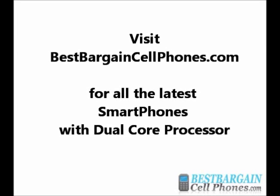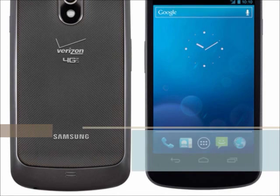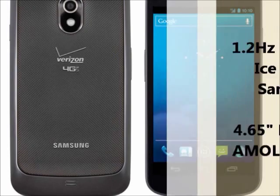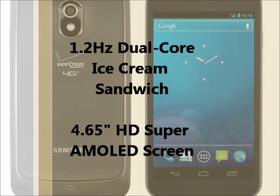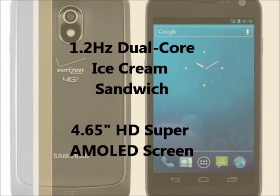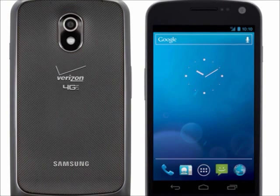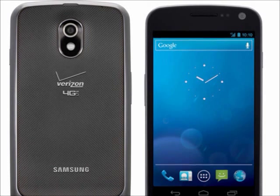Please visit our website at bestbargaincellphones.com. At the time I was making this video, the Samsung Galaxy Nexus just arrived for Verizon and is the very first dual-core smartphone in the United States to feature Android 4.0, which will utilize the dual-core processor. We have this available on our website also. I hope you have a better understanding of what dual-core is. Please check our other dual-core videos regarding the benefits of dual-core, and share your experience in the comments section.